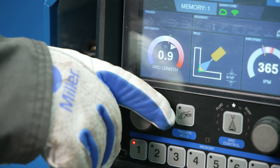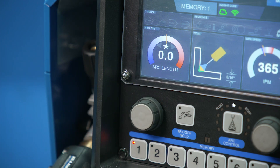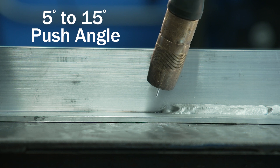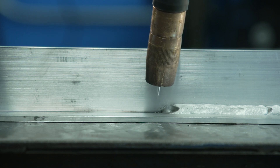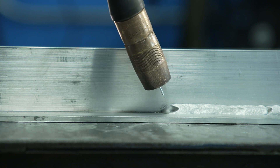Excessive voltage is a common cause of smut. Using a lower voltage or arc length can help reduce it. Using a 5 to 15 degree push angle is ideal. This allows for the cleaning action to take place in front of the puddle. Dragging the weld doesn't allow this cleaning action to take place and causes smut.